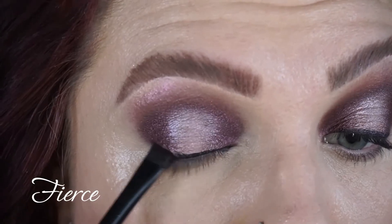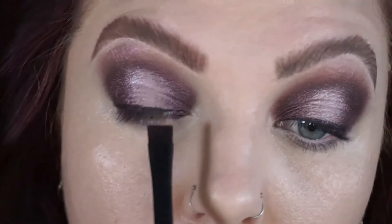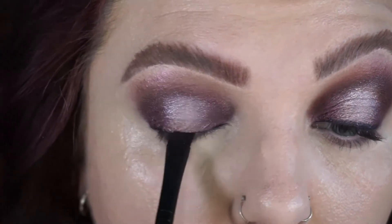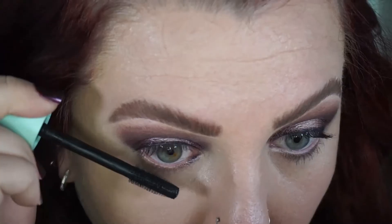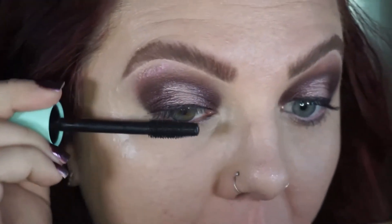Taking fierce one more time on a flat brush and just tapping over that black eyeliner to help blend it out and make it not so intense. Then going in with my mascara — this is the CoverGirl Lash Burst Clean, and it is really really nice.